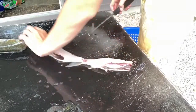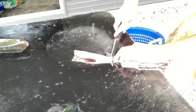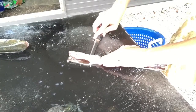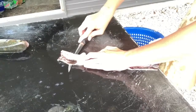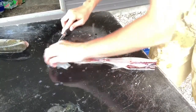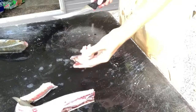Rinse your hands off. Make sure your knife is clean. Hopefully I do a good filleting job because I've been having issues. And there you have it — got this cleaned off, got this pretty much flayed up here.